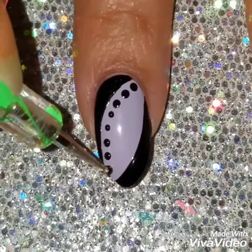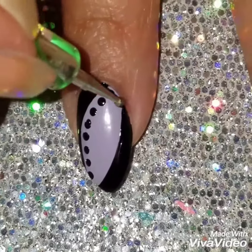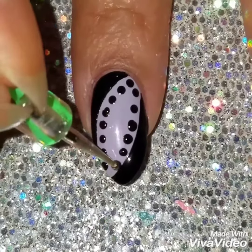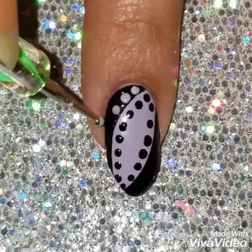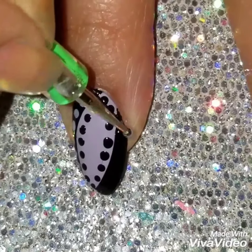As you can see, I'm just dotting in the lavender and I wanted to give it that effect of the black seeping through the lavender. Then I'm going to dot lavender in the black to give that look as well. Now I wasn't really going to technically add the black in there — I was just going to dot the black with the lavender. But I just thought that adding the black dots brought the design together.